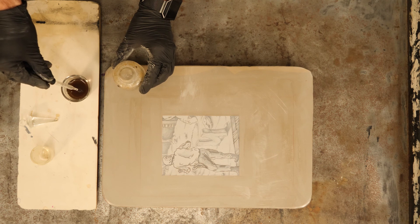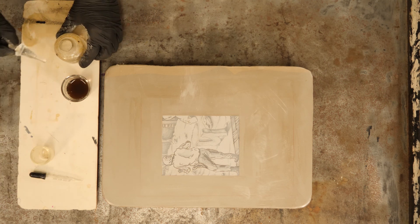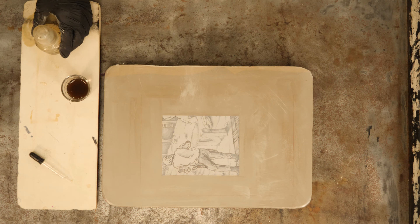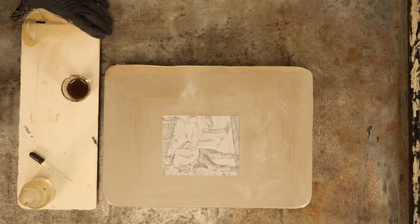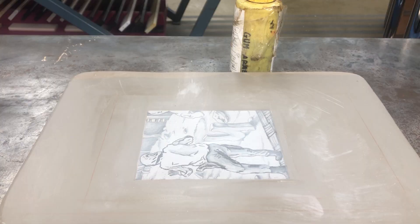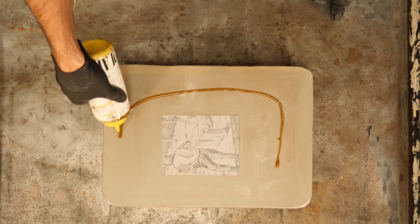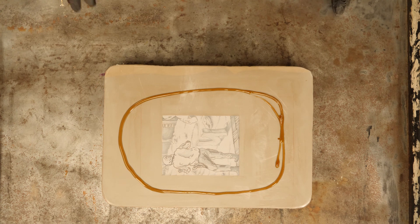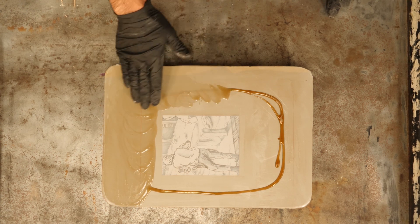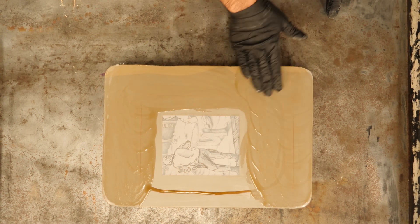With the progressive etch we're going to start with a low concentration of acid and it's slowly going to get stronger as we move through. Stones are different than plates — it all depends on what you drew with, the color of the stone, humidity, and weather. In general a gray stone can take more acid than a light stone. With a yellow stone, or if you drew with a really light, less greasy material, you want to keep the etch pretty light.